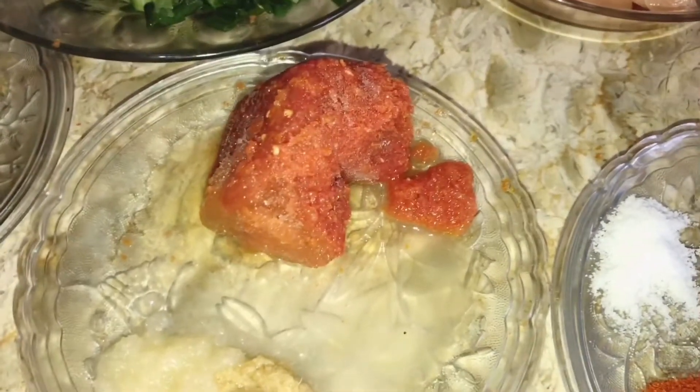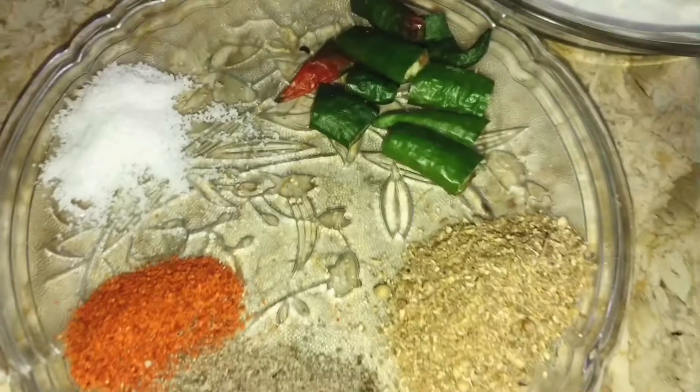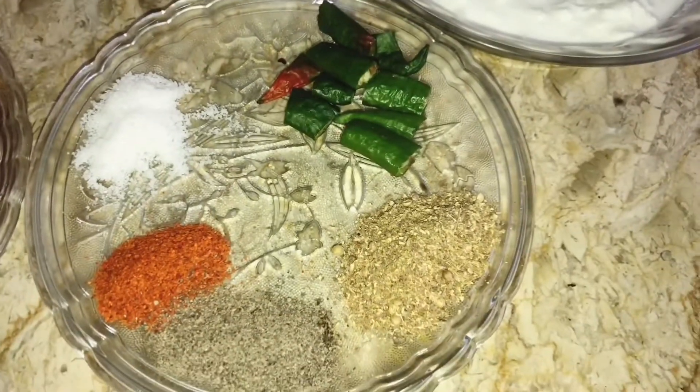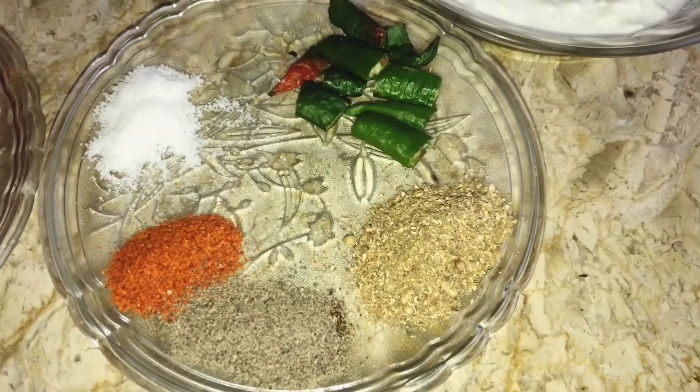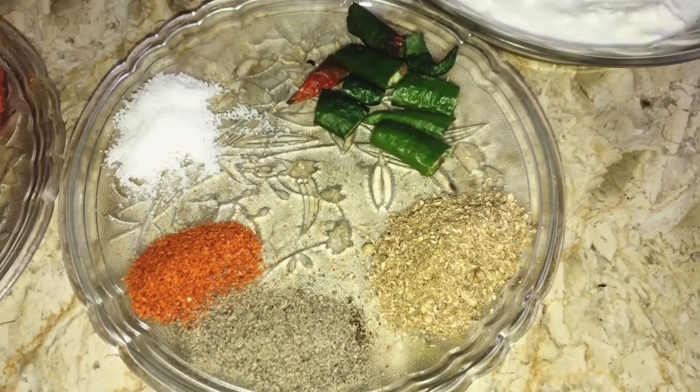I have two tomatoes. I have cut 3 tomatoes, 1 tomato, 1 onion, 1 tomato and 1 tomato. I have a little tomato.